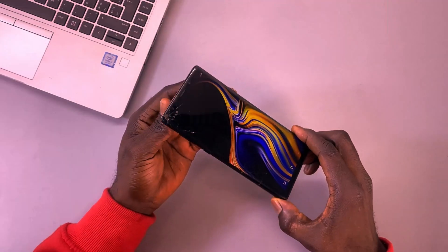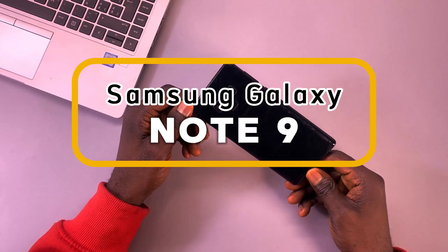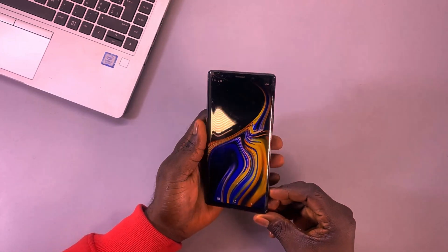For this demonstration, I'll be using a Samsung Galaxy Note 9, but the method should work on many other Android devices that support screen mirroring via HDMI.